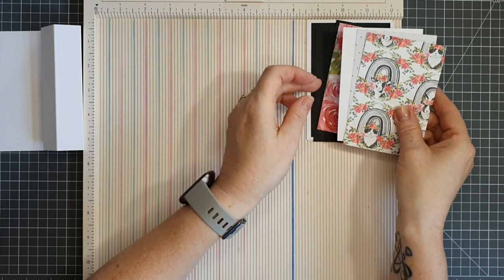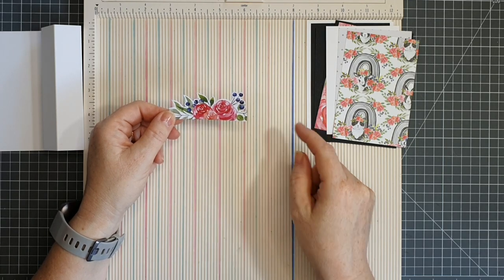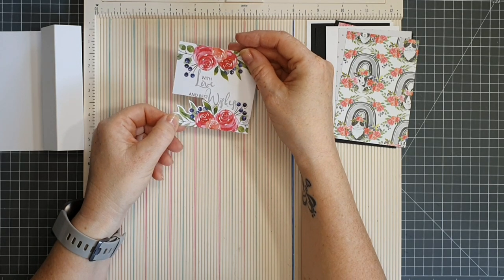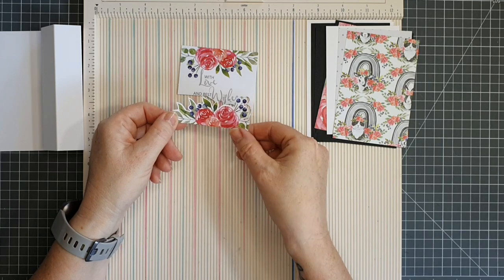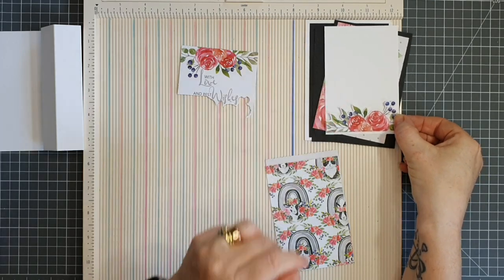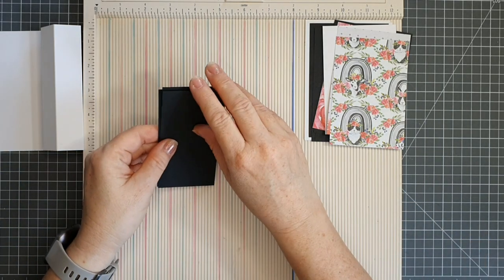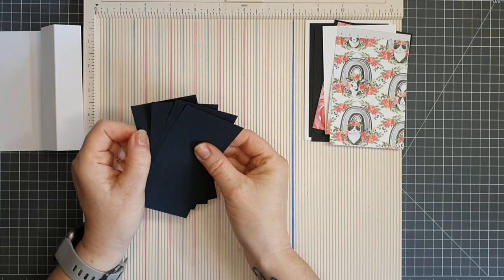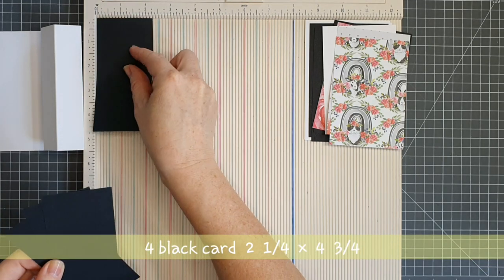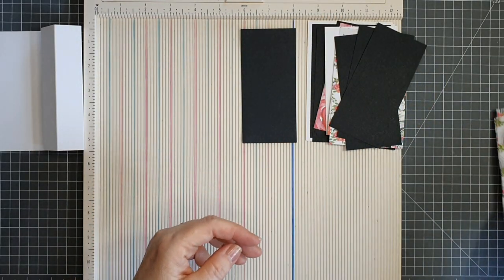I've taken a scrap piece and fussy cut out an image that matches the rest of the patterned paper. I'm going to add that to our white piece to embellish it — it'll look like that, and then we'll have a stamped happy birthday wish above it. Next we want four pieces of black cardstock measuring two and a quarter by four and three quarters, and on top of that four pieces of patterned paper measuring two by four and a half.